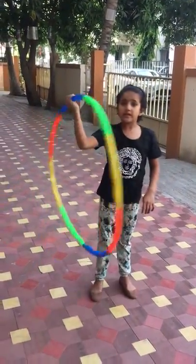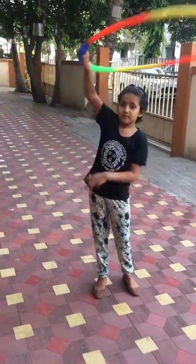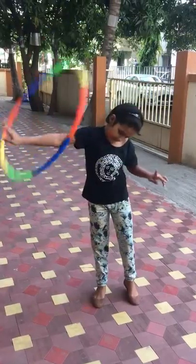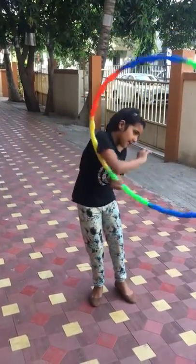Now I will be telling you with separate hands. Now from down, with the other hand.